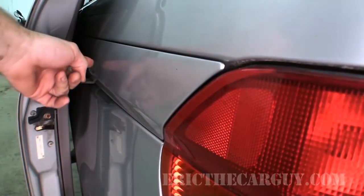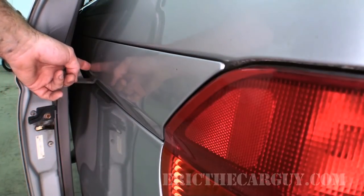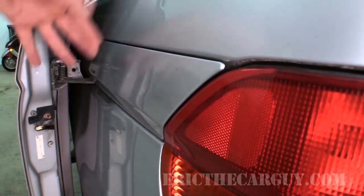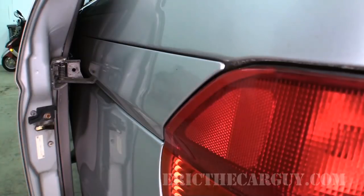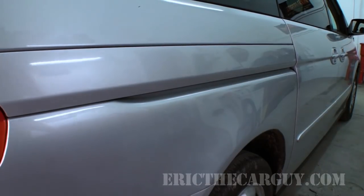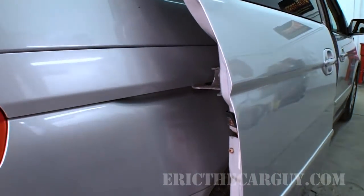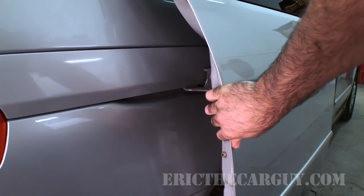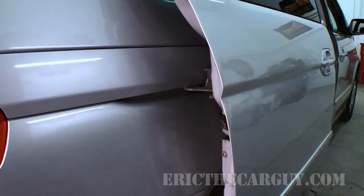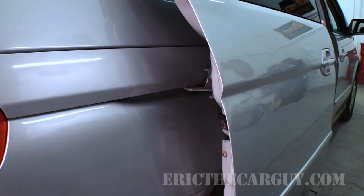Now if you've ever seen an Odyssey with a bunch of scratches and dents all along here, most likely this failed catastrophically and the whole door went out of whack and just scraped the heck out of everything. So if that's the case, this might be your issue. Just to give you something for comparison, let's do the right-hand door. As you can see, that one's a lot smoother and doesn't have the movement that the other side has. So we need to replace that roller assembly in order to get the door to work properly.